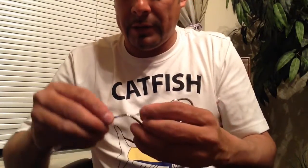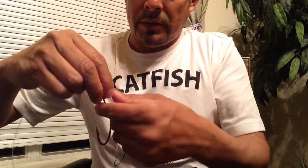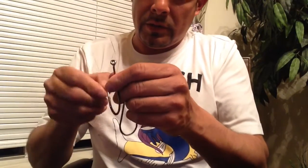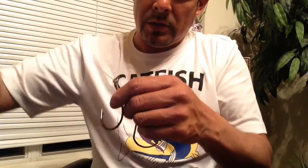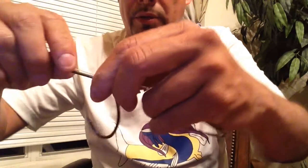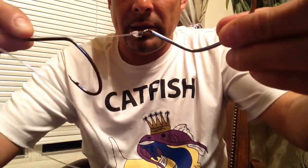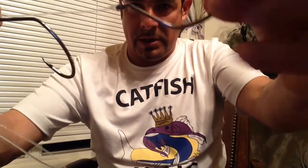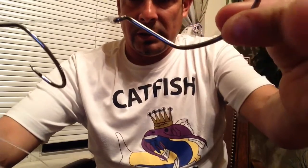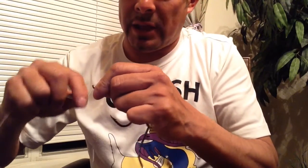Now you put your line through the hook. I like to put it like this to the back, and leave about two inches between this hook and the other hook, then wrap it like five or six times.